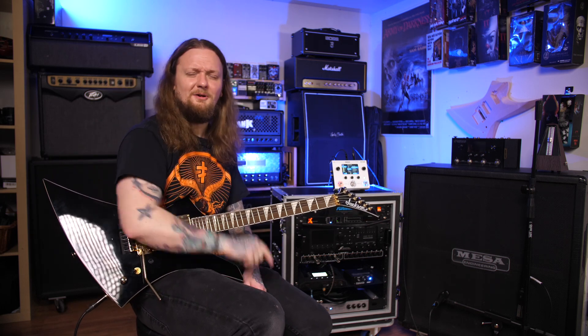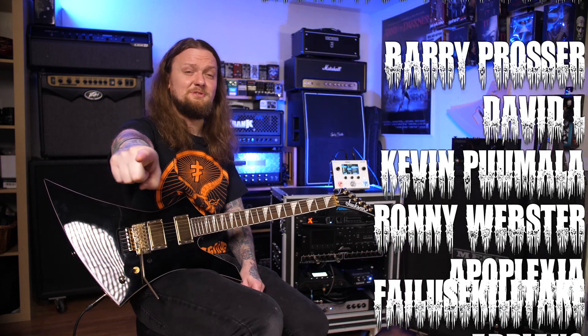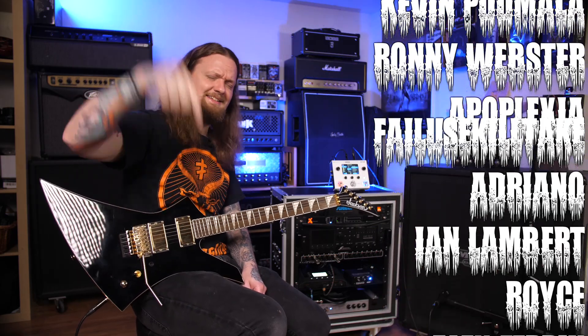All right guys, what do you think? Do you think the Ampero II is a major improvement over the original OG Ampero? Let me know down in the comments below. As always, if you guys like this video make sure to hit the like button, and if you really like this video there are all sorts of ways you can help support the channel down in the description below. Go check those out, and I will see you in the next video.